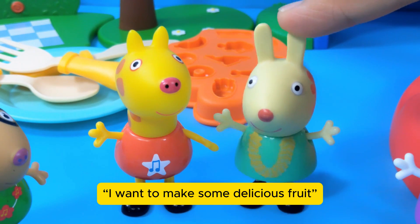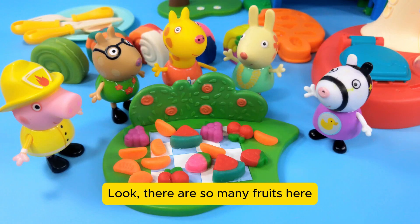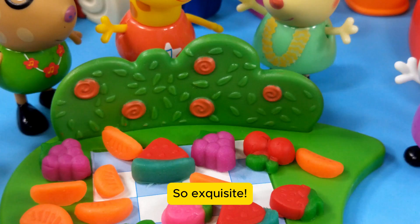Little buddy Rebecca says she wants to make some delicious fruit. Look, there are so many fruits here — they're all Rebecca's masterpieces, so exquisite.